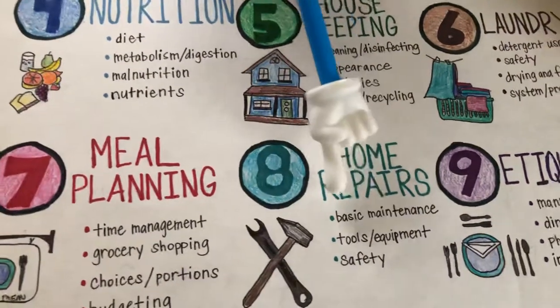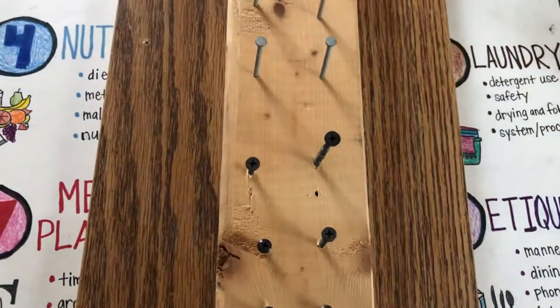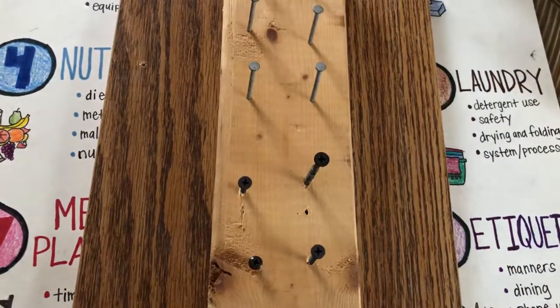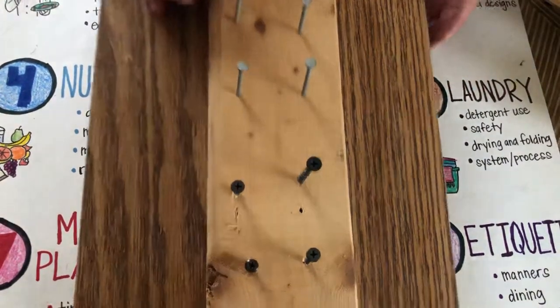Next, number eight: home repairs. This is basic maintenance — teaching how to use tools and equipment safely. For my daughter, I set something up so she can practice her drill on the screws or the hammer on the nails. Now she loves to drill and hammer and help daddy with all our projects.